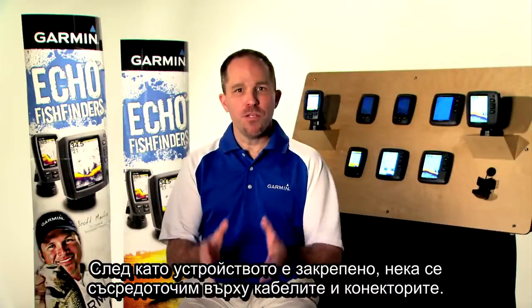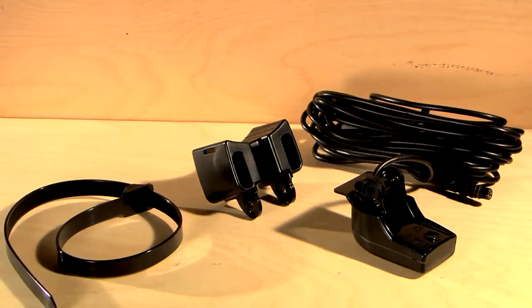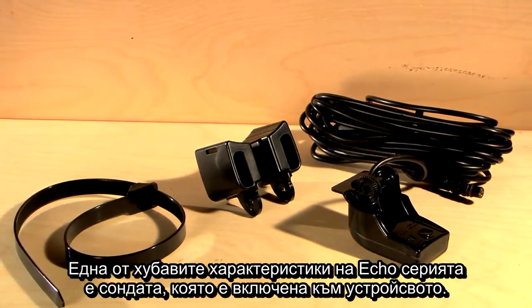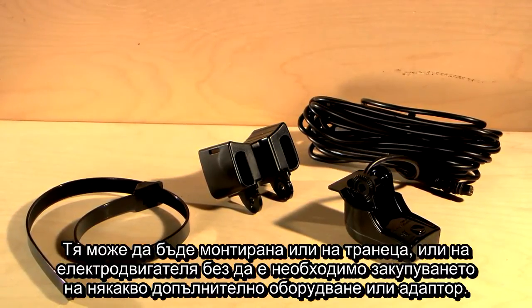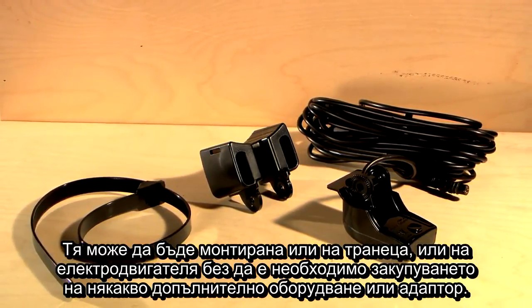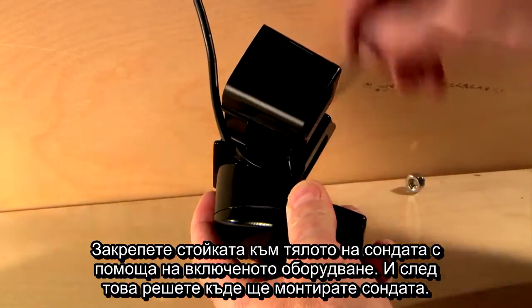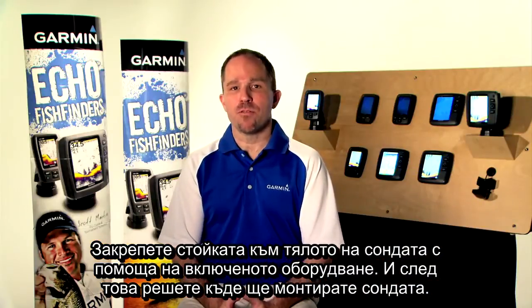Now that the unit is mounted, let's focus on the cables and connectors. First up, the transducer. One of the nice features of the Echo Series is the transducer that is included with the unit. It can either be mounted on the transom or the trolling motor without having to purchase any additional fittings or adapters. Attach the mount to the transducer body using the included hardware and then decide where you're going to mount the transducer.